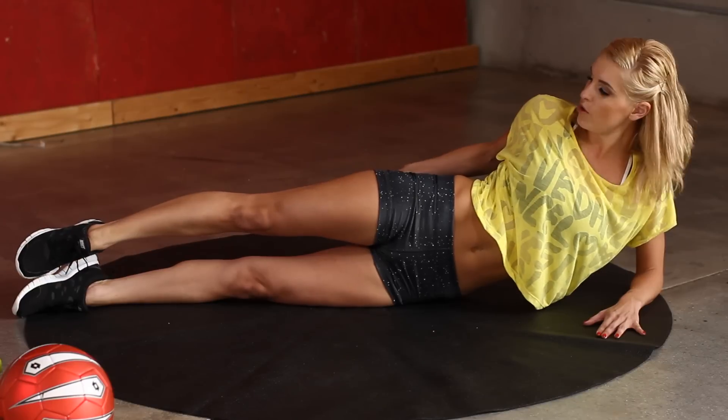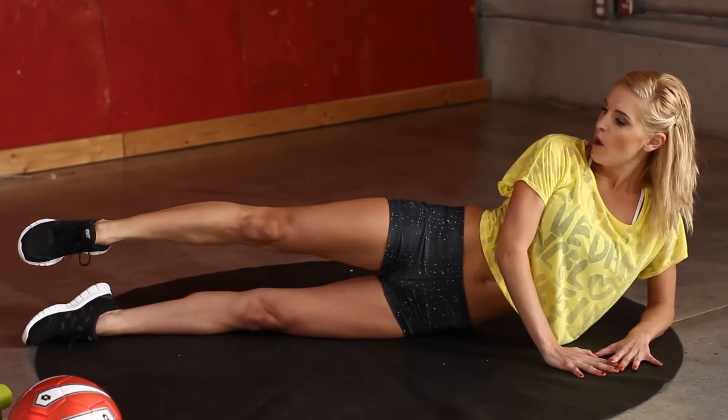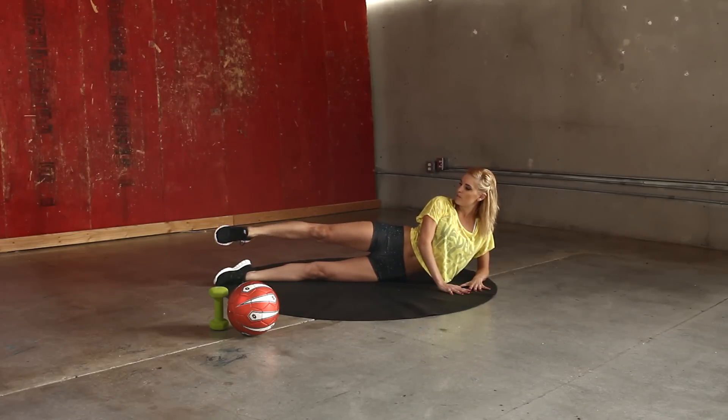You're also going to be using your glutes here and your quads. When we do use one muscle, we want to think about using the other ones around it too, so we've got good support.